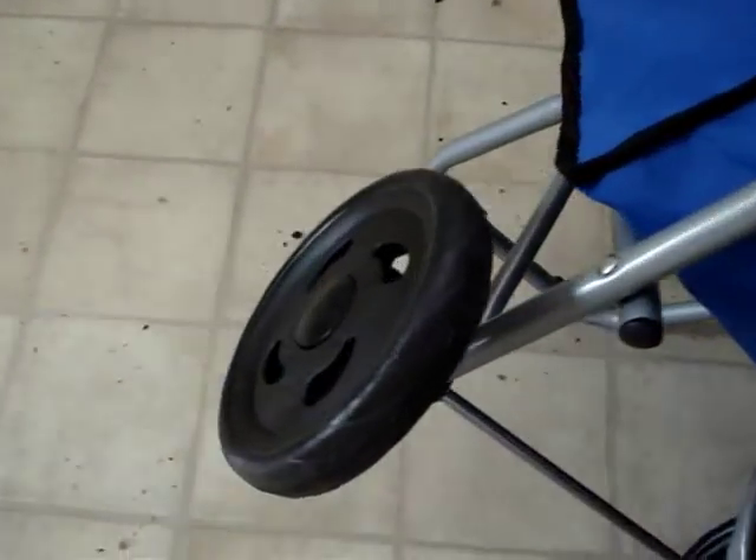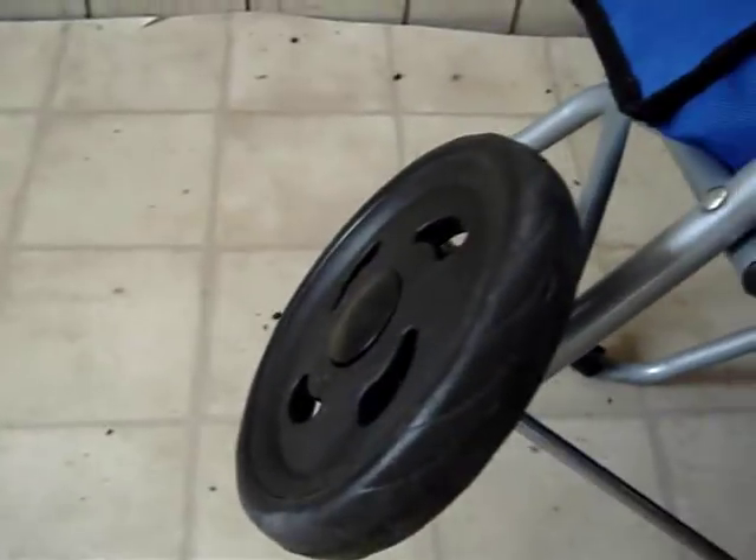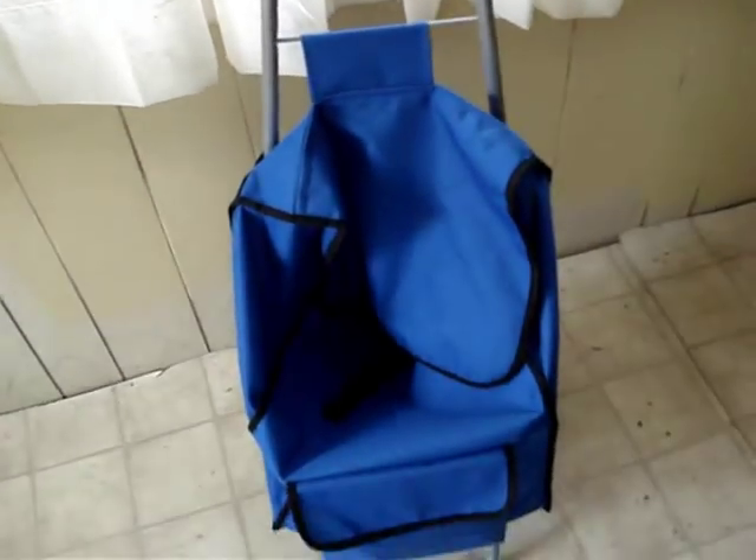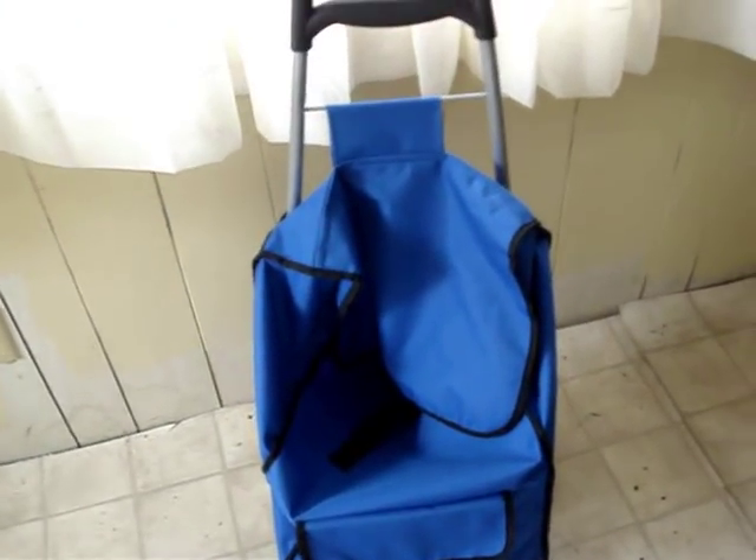The wheels — all I did was snap them on. They're pretty big so they can handle different surfaces, and the bag is very light. I thought the handle was adjustable but it didn't need to be because it's perfect for my height — I'm about 5'6", 5'7".